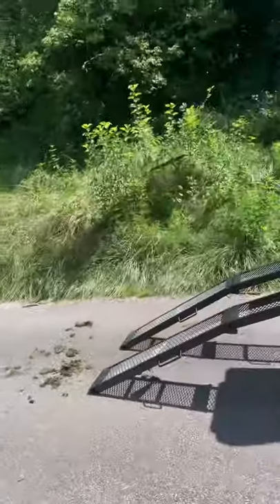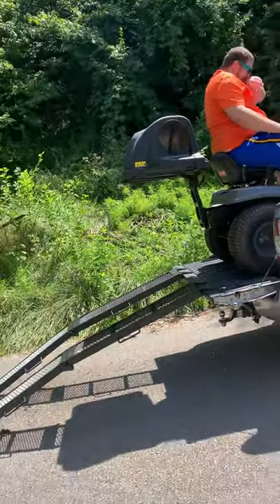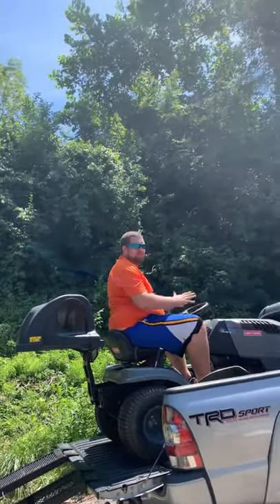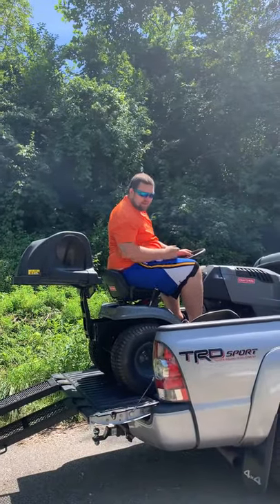This is the fun part. This will give you a rush every time. Make sure you have your brakes on — that way you don't hit the building. When I get up here, I make sure my brake's on, my emergency brake, my park brake. That way it doesn't go nowhere.